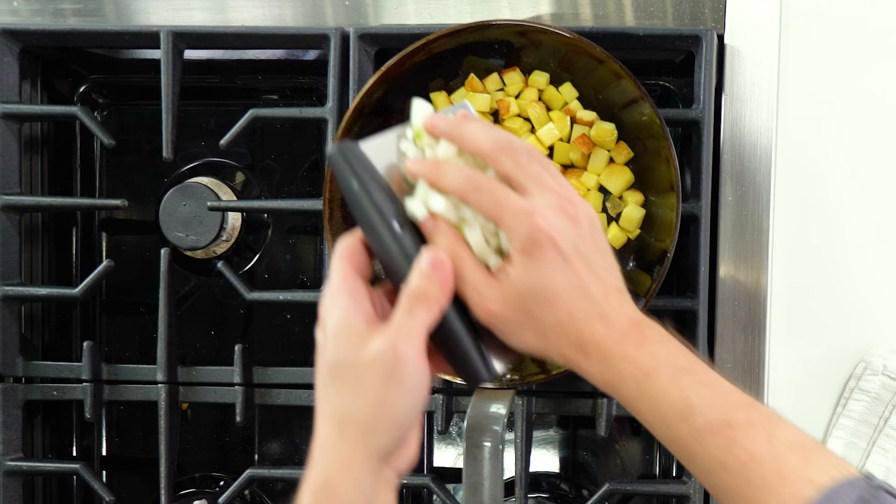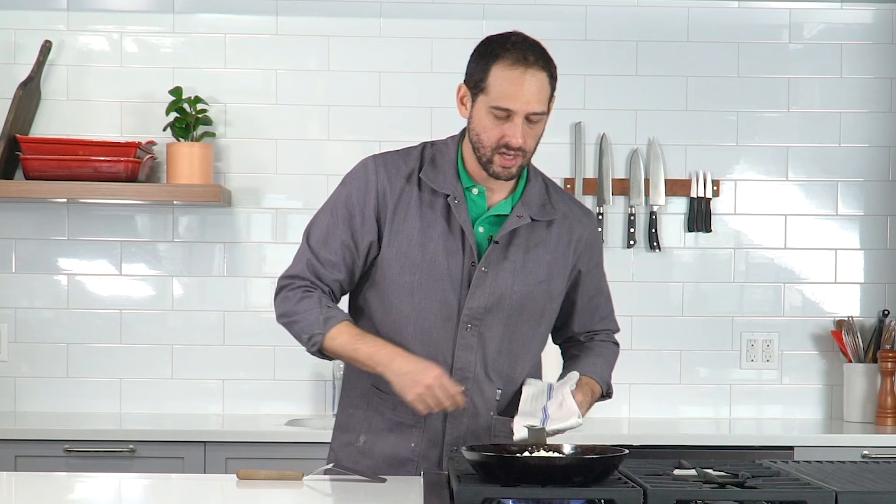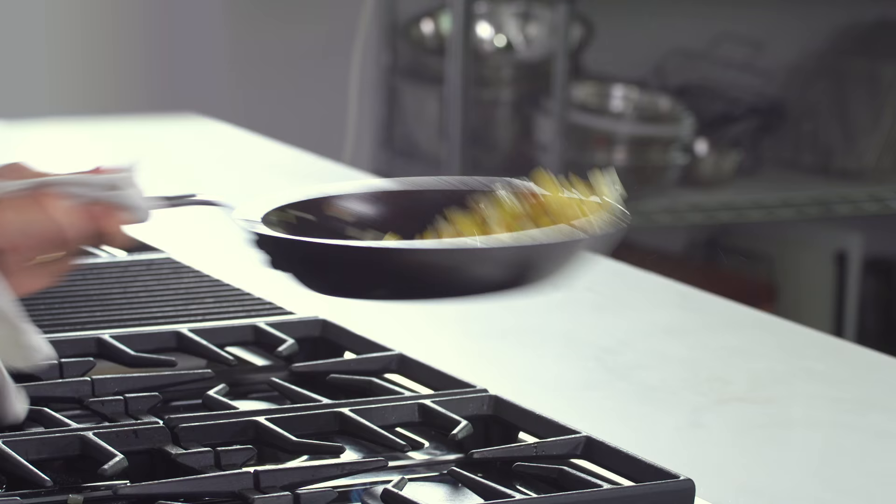It's also really good for quickly mixing things together. In go my onions. Tossing will make quick work of incorporating them into the potatoes.